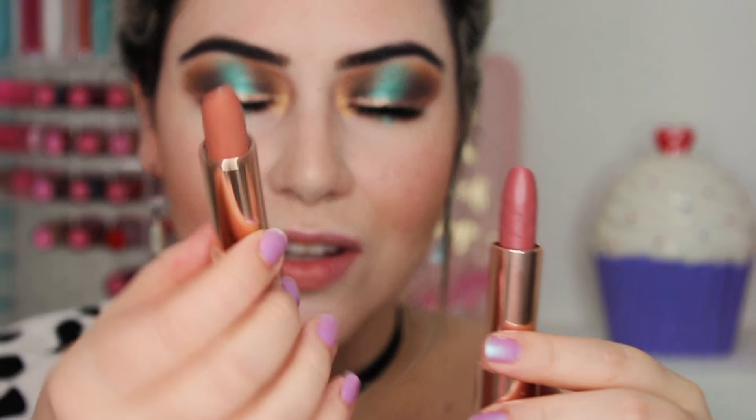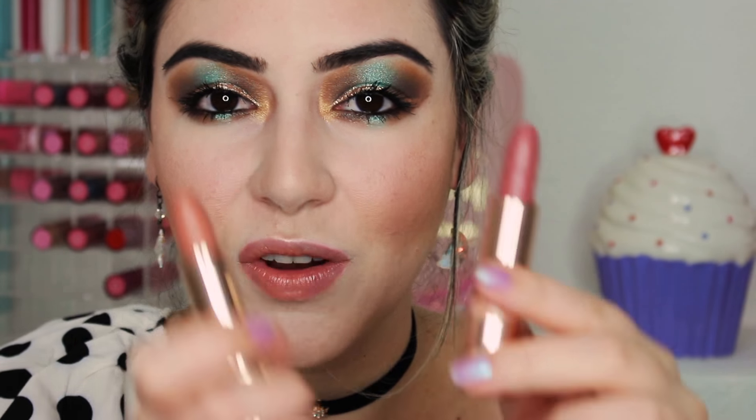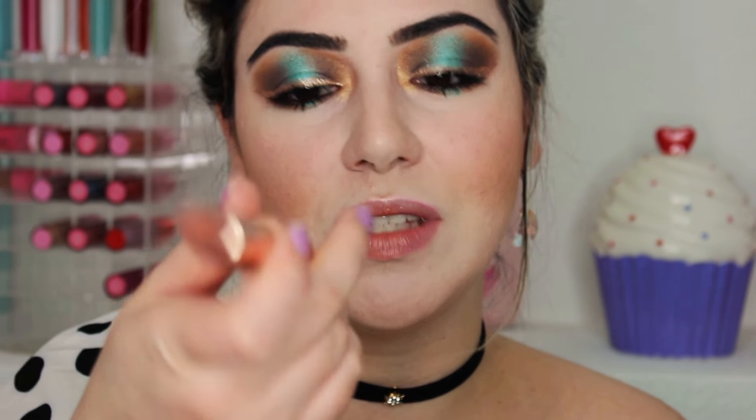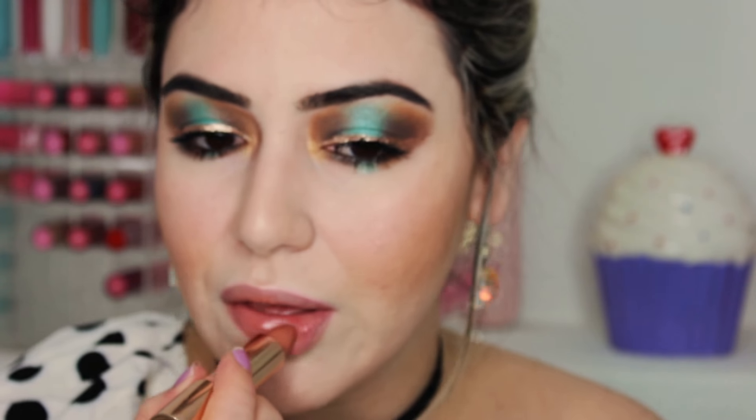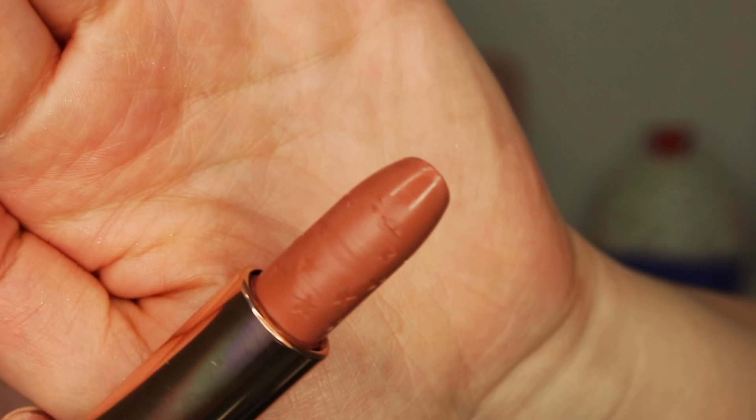Here are two different lipsticks: one is called What's Your Sign and the other is called Scorpio Moon. Scorpio Moon is actually my favorite of the two, but for this look in particular I'm going to be choosing What's Your Sign. I really like the overall look and the lips feel very creamy. The lipstick has stars all over it, though I'm not sure if you can see that.